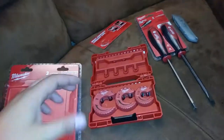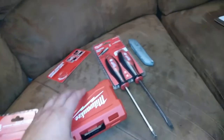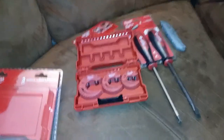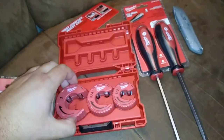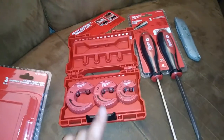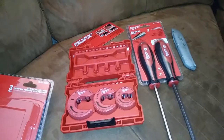Alright, it's tool time again. I scored these from Home Depot — it was a combo. These close quarters tubing cutter set that I had my eye on for a little bit. On the website they had it for the same price with these two demo drivers, it was kind of a special promotion or something.